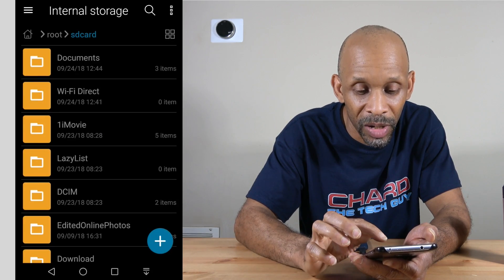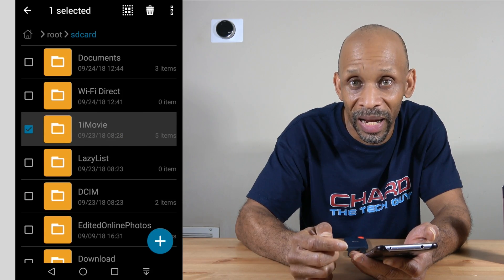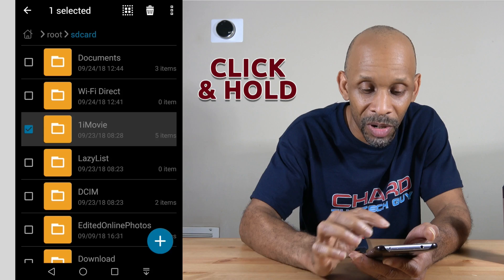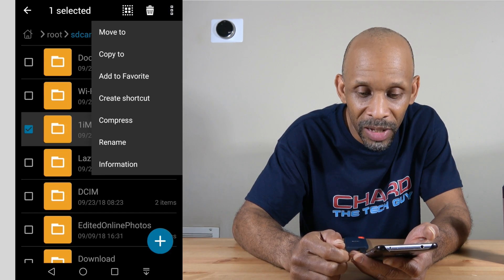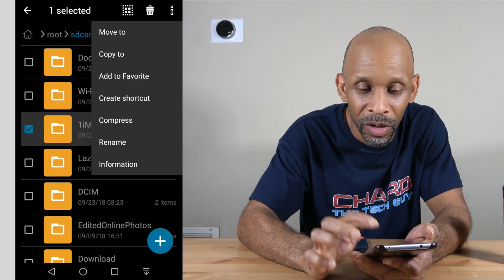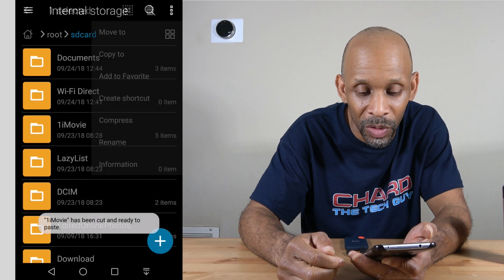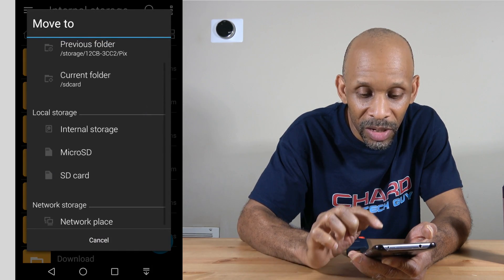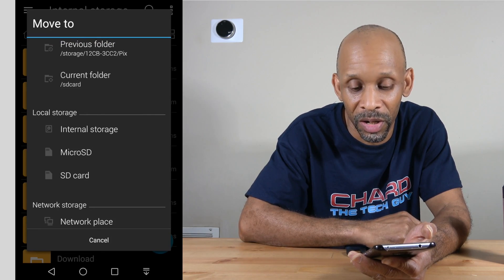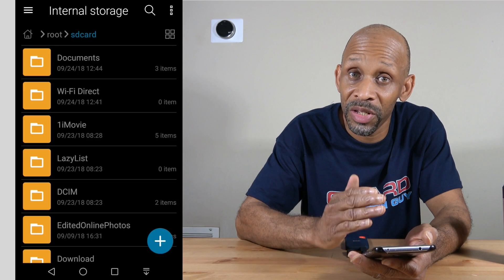If I want to move a folder, I click on it and it highlights with a check mark. I can also check additional items, then tap the three lines and choose 'Move to' or 'Copy.' If I choose Move, it asks where I want to put it — I can say put it on that micro SD card and it'll move it over.